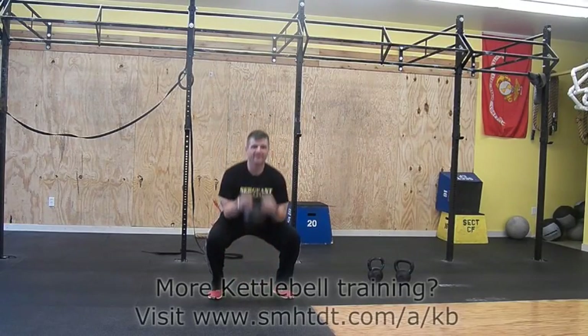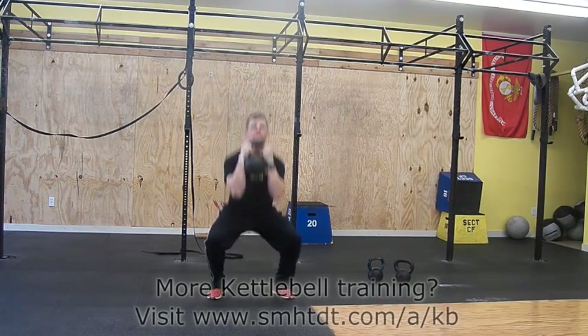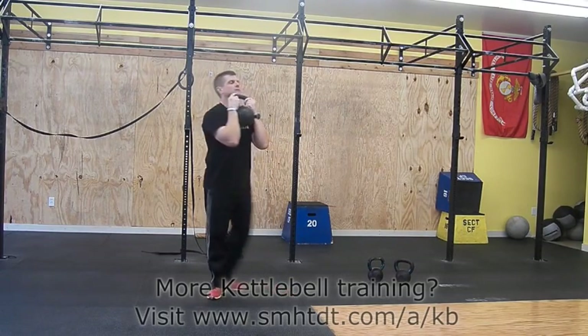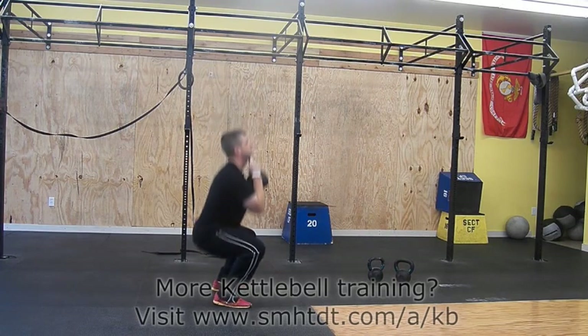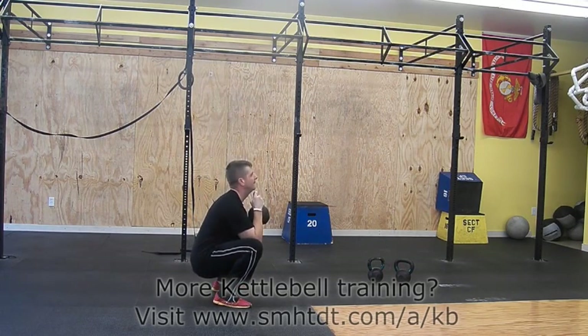Grab the bell by the horns, feet shoulder-width apart or a little more than shoulder-width apart. Pull yourself down, keep your chest up while keeping your back as straight as possible. Elbows come inside your knees, with weight on your heels and not your toes. Stand straight up.